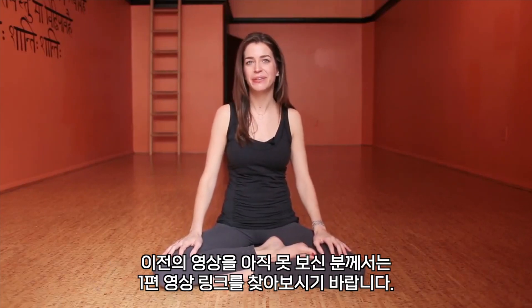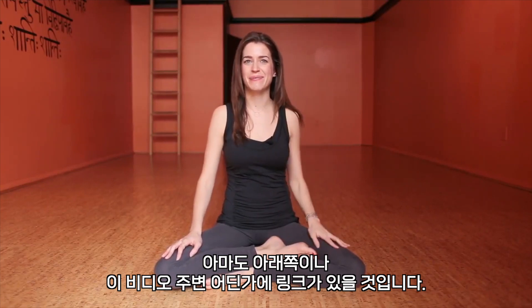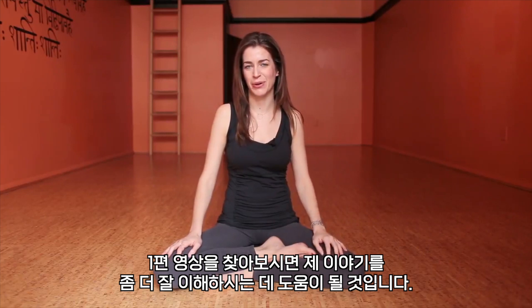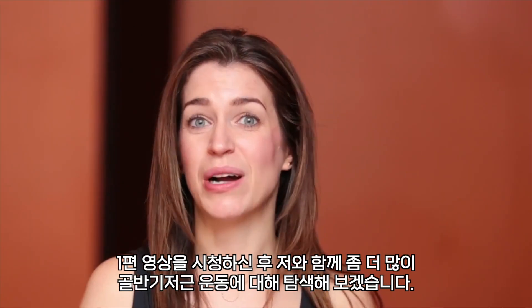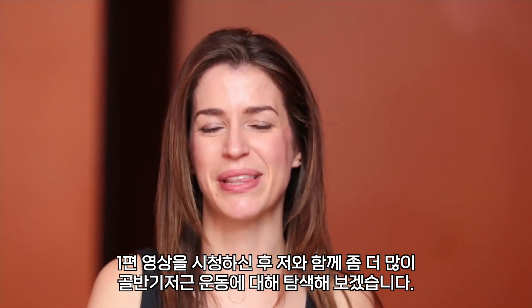And if you haven't seen that video, look for the link — it's probably below, or it might be around this video somewhere — so look for it and go to that to understand a little bit more what I'm talking about. And then once you have watched that, join me for a little bit of a longer practice to explore this.